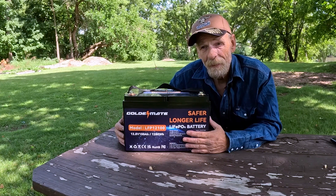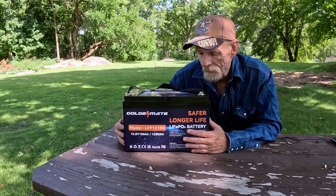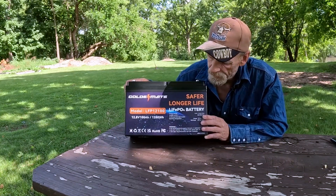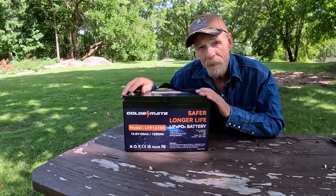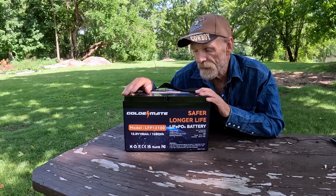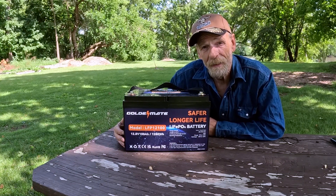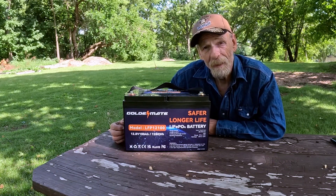You can connect four of these in series or parallel — you can look up how to hook those up either way. It's a good battery. I've used it several times. Anything you need to power at 12.8 volts, it does pretty well. It's a safer battery with a nice carrying handle — 1280 watt-hours, 100 amp hours. Links are down below.